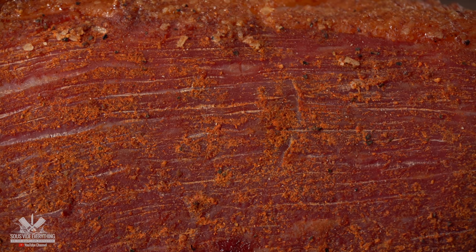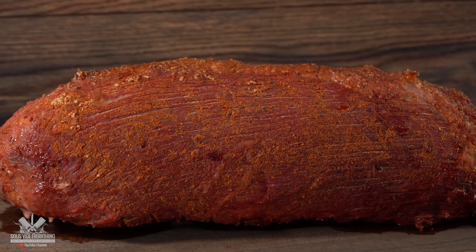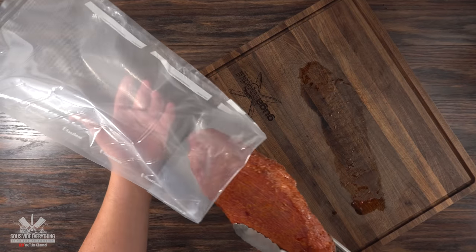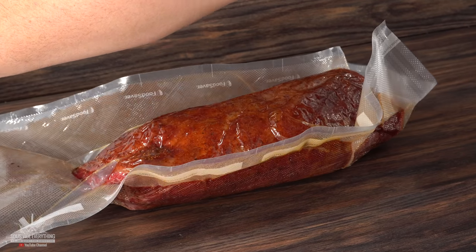Now we gotta move on to the most important step, which is to make this as tender as possible. Nothing does a better job than sous vide. So the only thing left to do is to bag it up, vacuum seal it, and it's ready for the water bath.